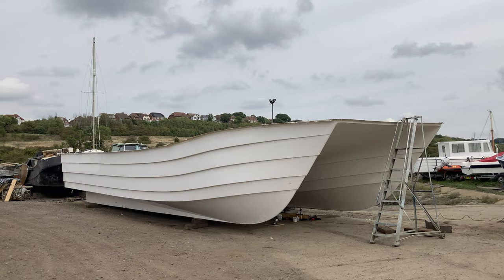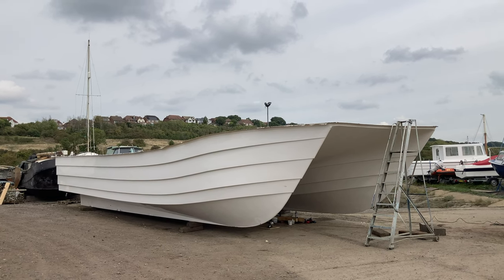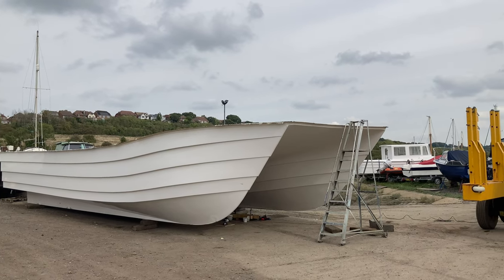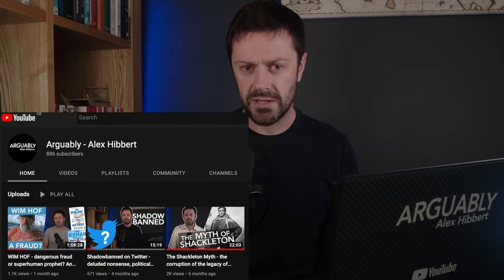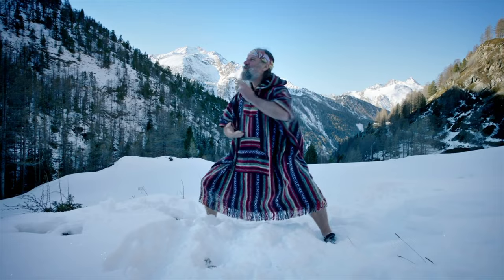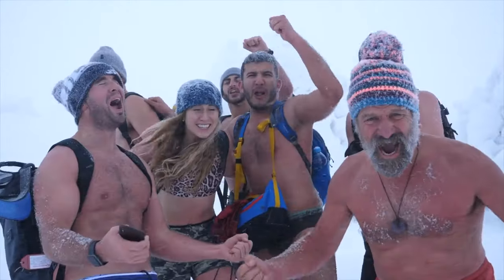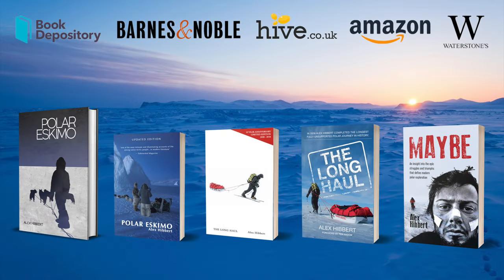I'll bring us to a close with a view of this extraordinary hull that's appeared in the yard — not ideal for use in icy waters, I'd venture to say. Anyone know what it's going to be for? I don't. Those of you who are enormously offended by the brevity of this episode might want to head over to my other channel, where my latest episode is actually over an hour long, and it's about the Iceman, Wim Hof, and about whether the man is a fraud or a good egg. Bye.